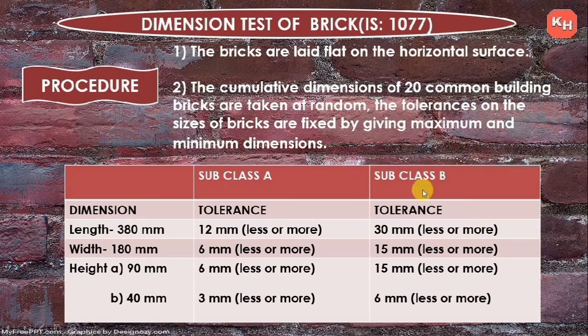There are Subclass A and Subclass B bricks. Length: 380 mm — Subclass A tolerance ±12 mm, Subclass B ±30 mm. Width: 180 mm — Subclass A ±6 mm, Subclass B ±15 mm. Height: 90 mm — Subclass A ±6 mm, Subclass B ±15 mm. For 40 mm height: Subclass A ±3 mm, Subclass B ±6 mm.